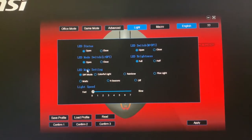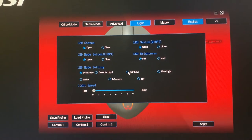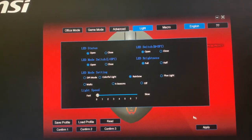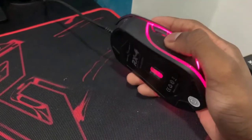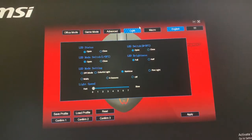There are other features but I'm going to focus on this LED mode setting in which you can change the colors of your RGB lighting. So if you click on this rainbow and apply, the colors of this mouse start changing — now it's blue, purple. This is the rainbow color feature of this website.